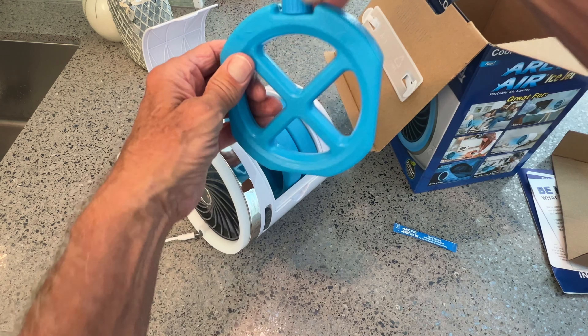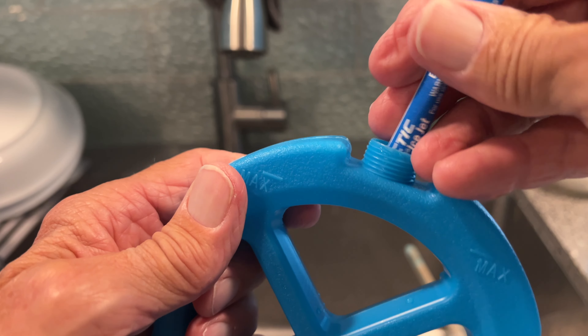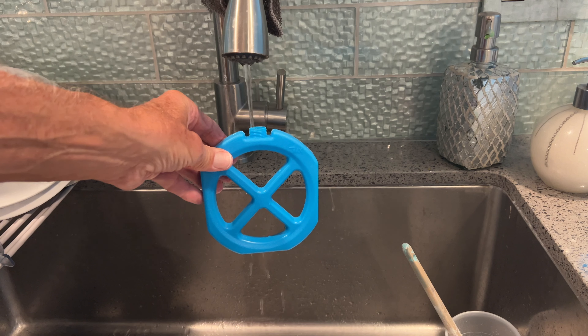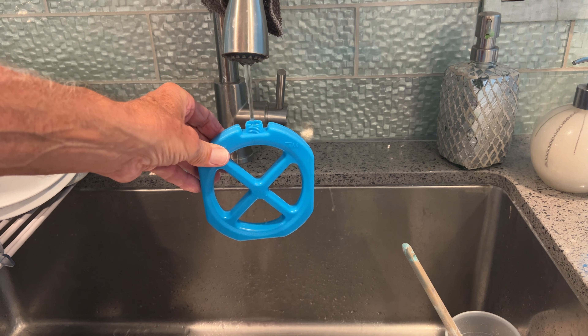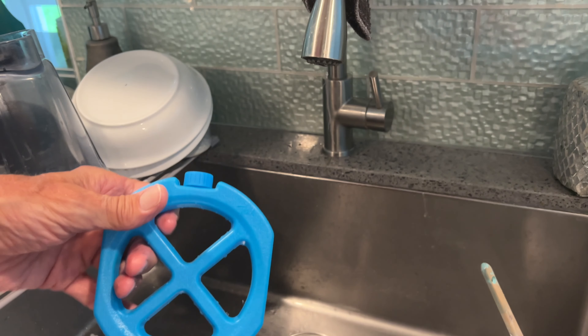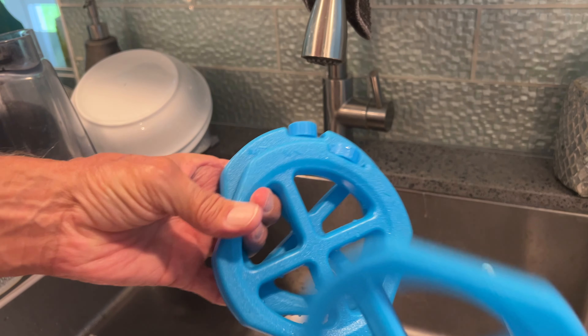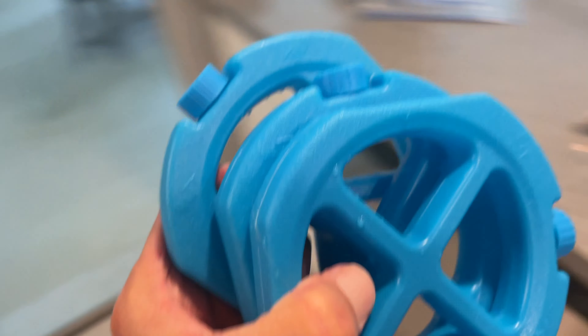What you're going to do is first pour this in, then fill it right to that line. What's going to happen is it's going to make a gel inside of here after you put it into the freezer. So you're going to get them all out, fill them up, and then put them in the freezer.